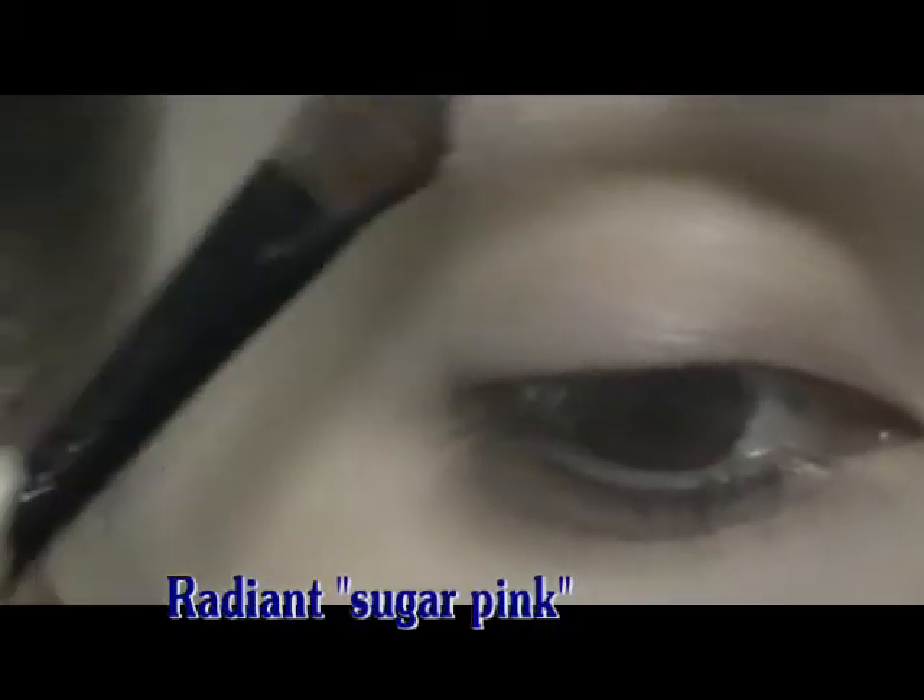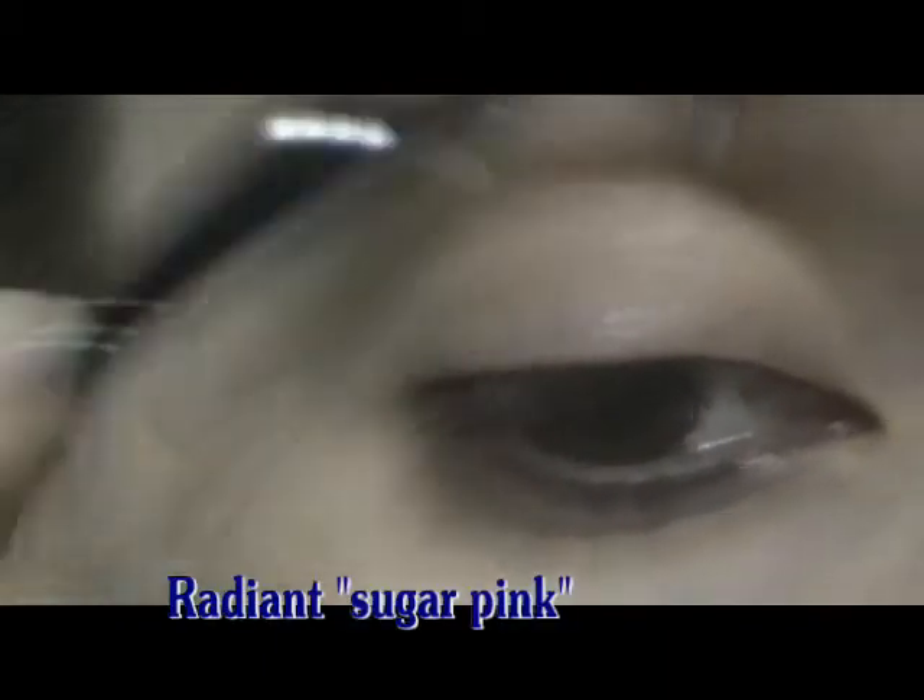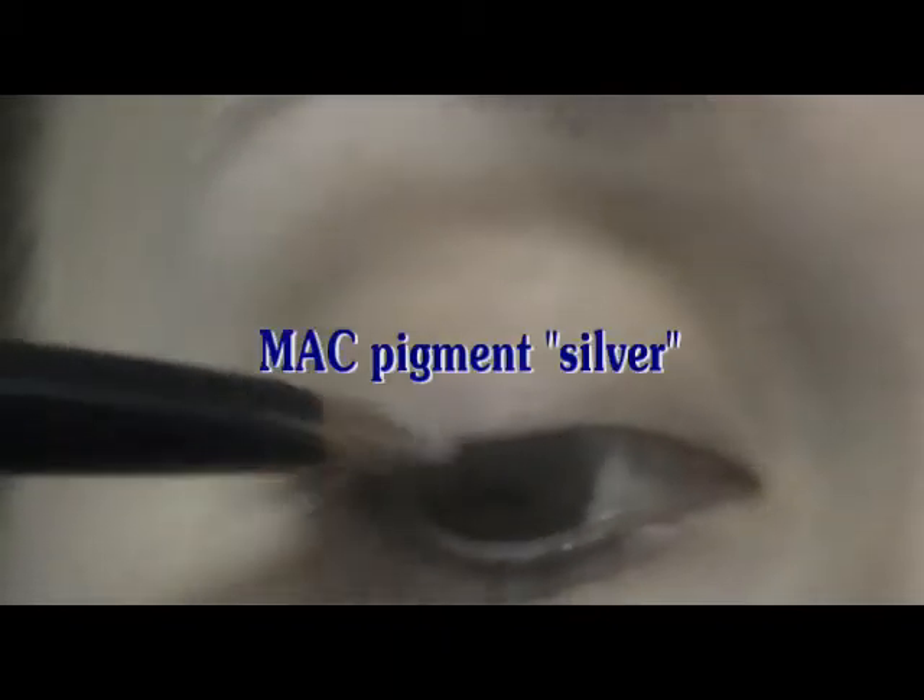You will need a fluffy brush and a highlight color — a neutral color. Apply it in the outer corner of the underbrow zone, in the inner corner close to your nose, and a little bit on the lower eyelid. Next, take a brush with dense bristles and MAC pigment in silver, and line the upper eyelid close to the lash line.